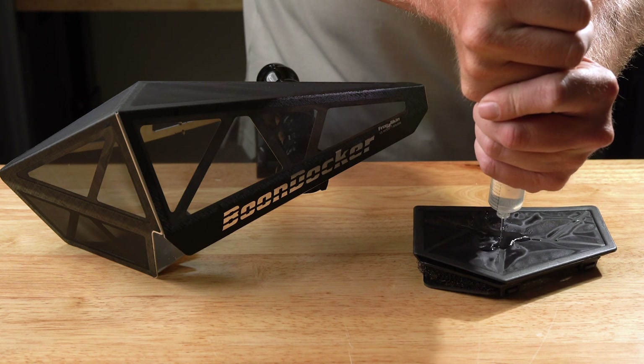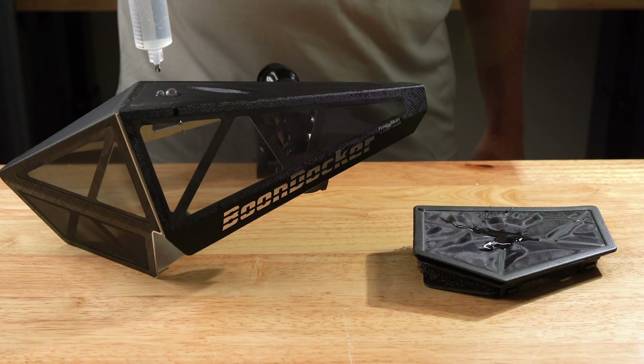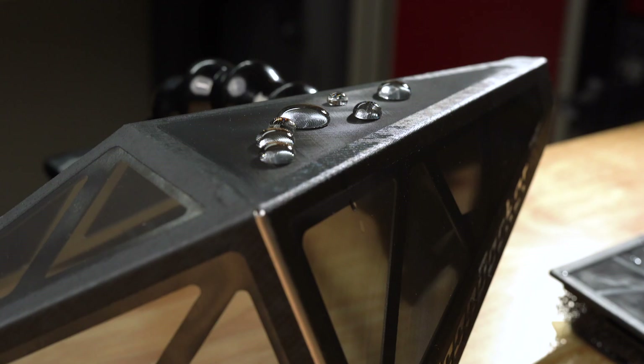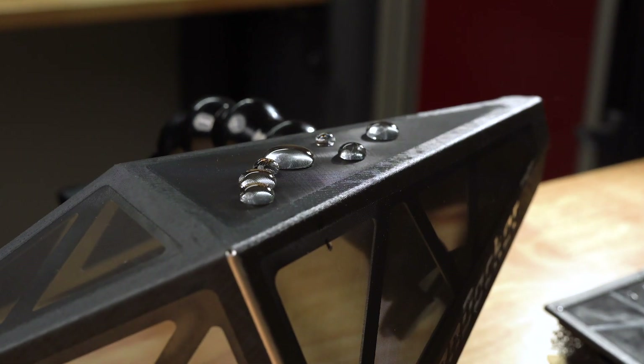As I drop the water on each of these vents you can see the true effectiveness of the hydrophobic membrane. You'll notice our agility vents completely shed water — there's still water tension in the droplet.